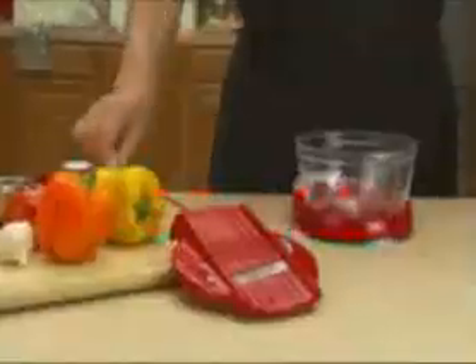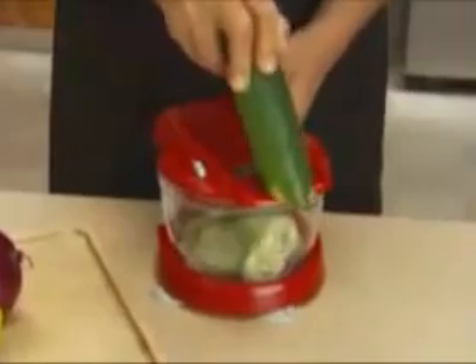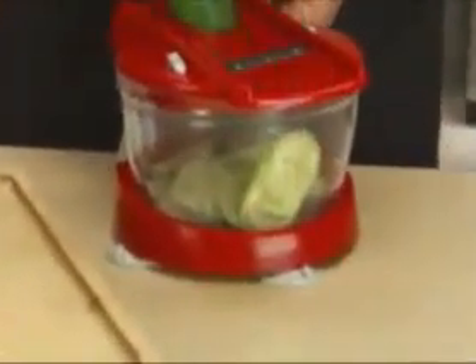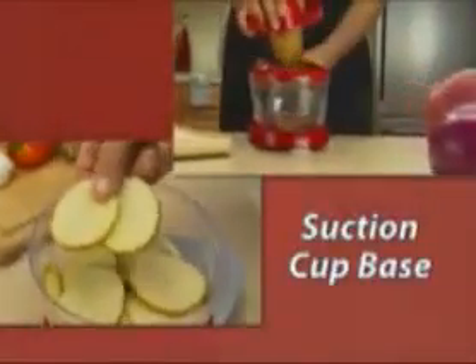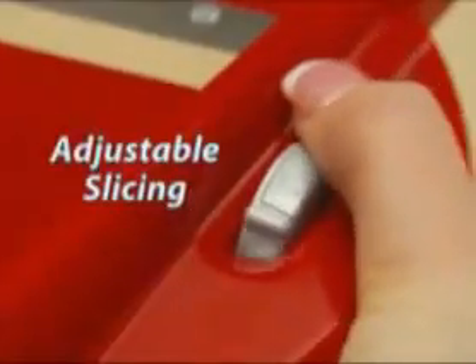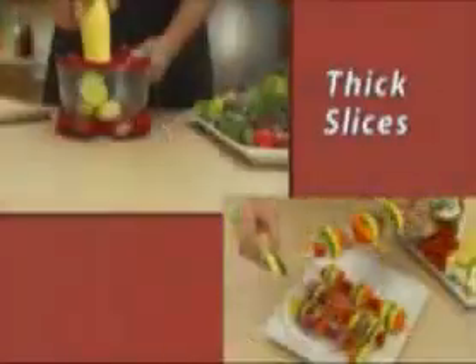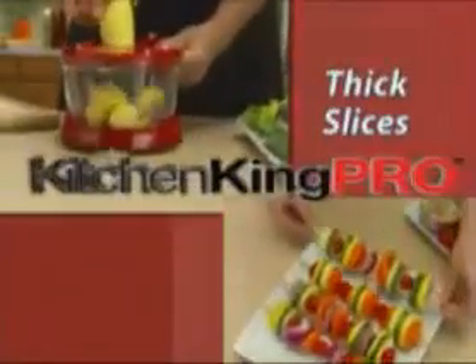But that's not all. It also comes with the mandolin lid. Just lock it on — perfectly sliced cucumbers, and everything goes right into the bowl. The suction cup base holds tight for steady slicing. Just turn the dial and go from thin slices for potato chips, medium slices for burgers, or thick slices for kebabs in one easy step.